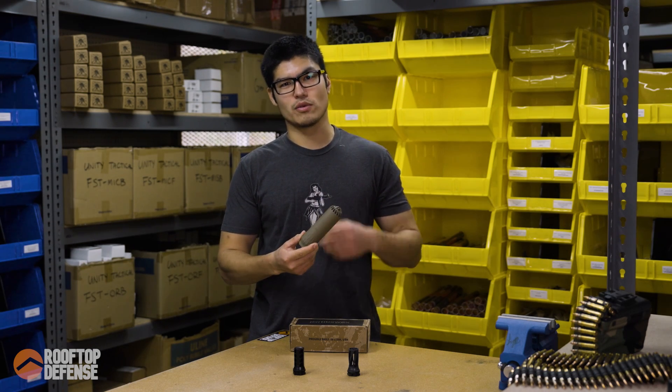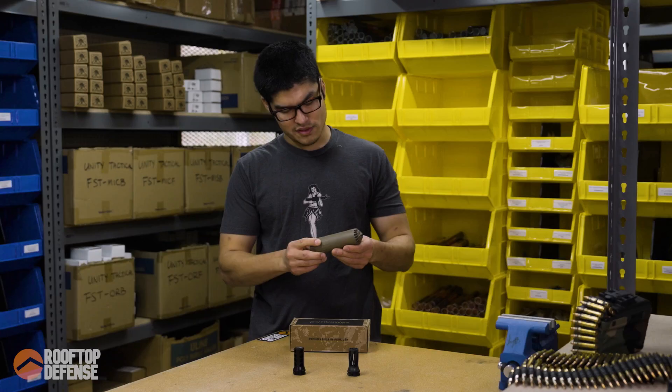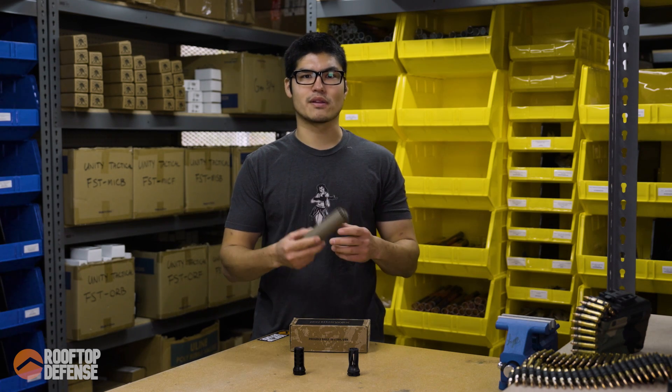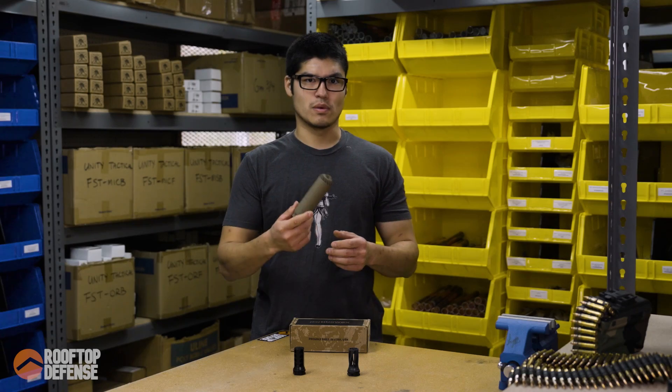Hey guys, welcome back. Today we're going to be talking about the Huxworks Flow 556K suppressor. A little bit of background about the company that used to be known as OSS — they've now rebranded to Huxworks.